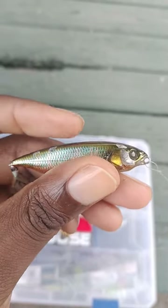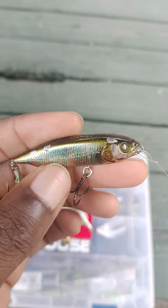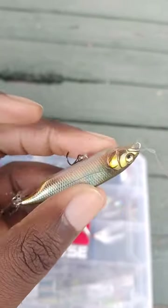The paint seems to hold up pretty good unless you bang them off of rocks or unless you catch a pile of fish on them like I have, like you see here. It's actually pretty durable for the most part.